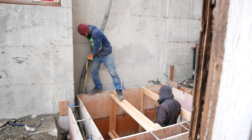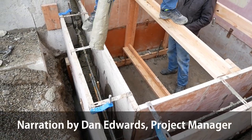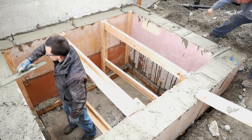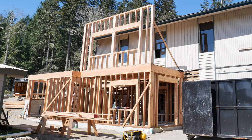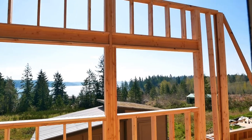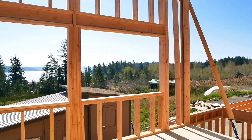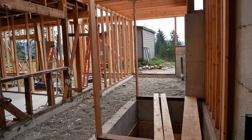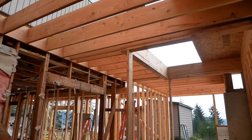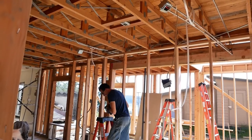We finally got our elevator shaft dug in, poured, and squared up, so we were able to get our floor pretty much framed and started framing the exterior walls up on the second story. Now we've got our pea gravel in here and we're ready for our concrete floor. As soon as we can get materials, we're just doing as much framing as we can while still leaving it accessible for the concrete guy to finish the floor.